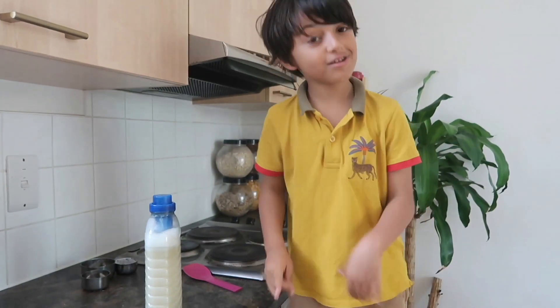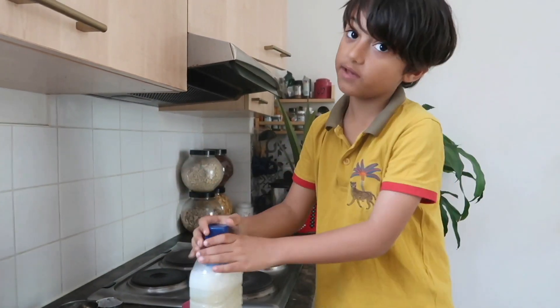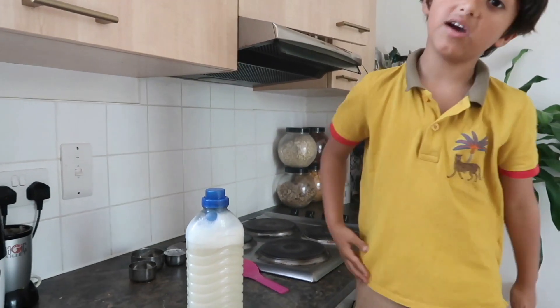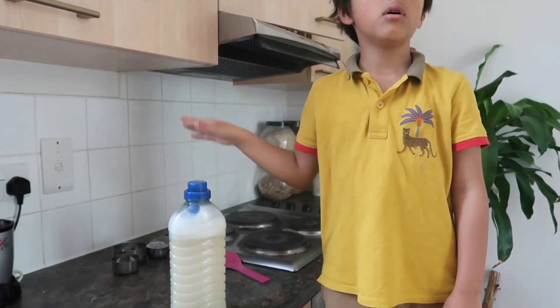Our laundry detergent is done. If it gets a bit hard, just give it a good shake and it will be ready to use. It's super helpful, and this could last a month and a half or maybe even two months.